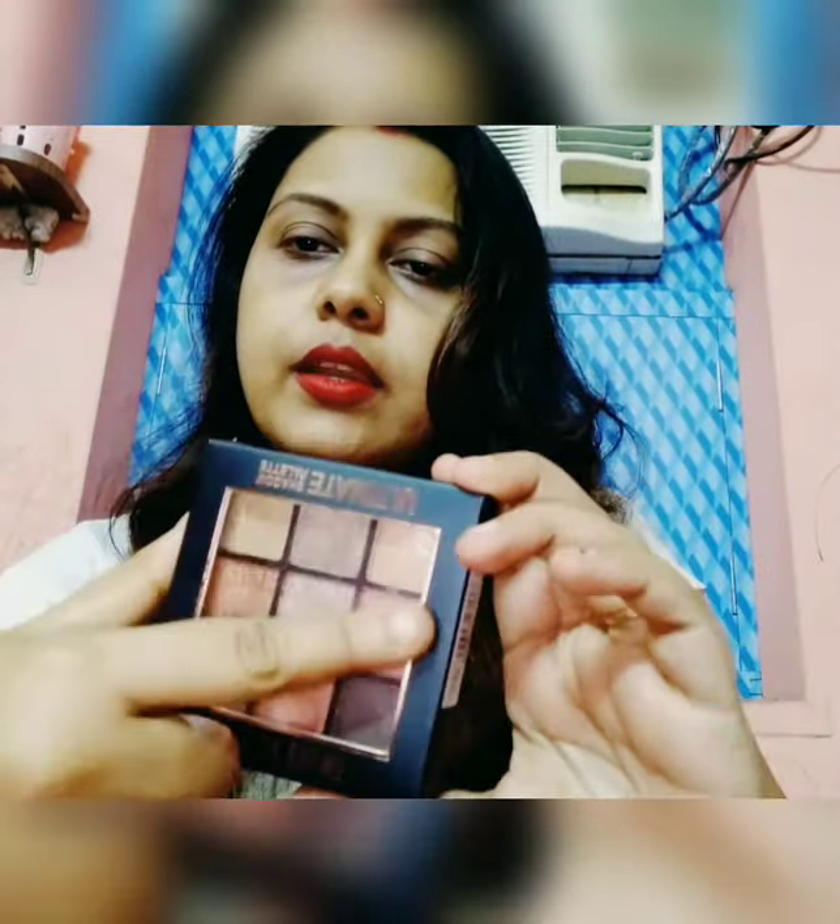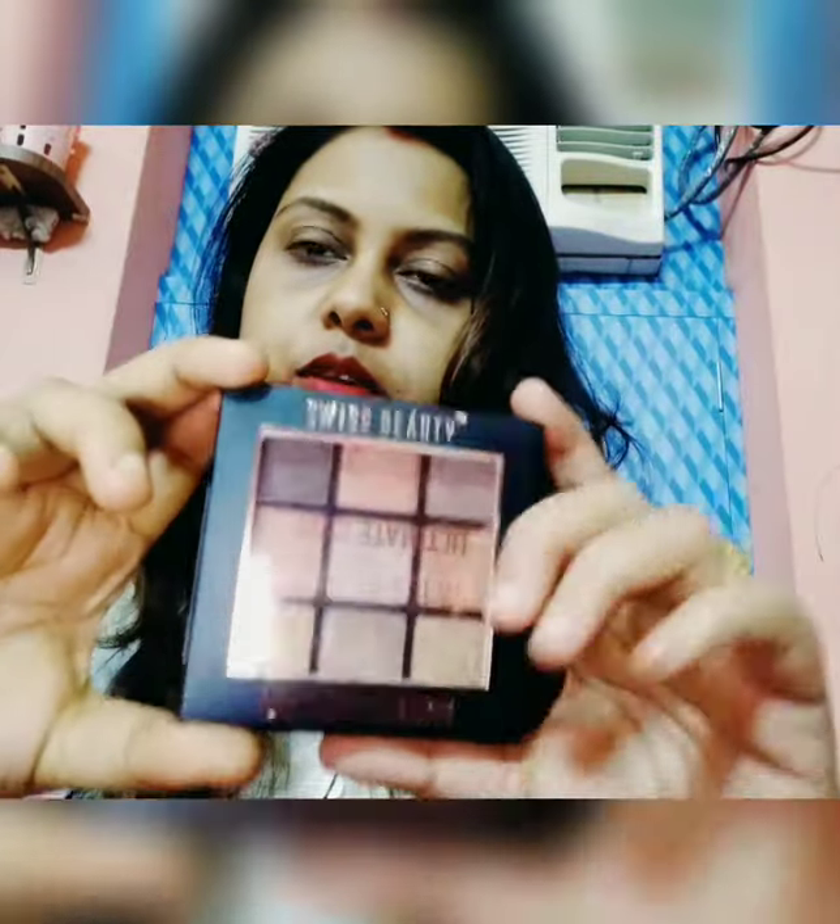So let's get started. Today I am going to review Swiss Beauty's Ultimate Shadow Palette. This is a 9-shadow palette with 9 colors. First, let's talk about the packaging — it comes in a hard cardboard box with a transparent film on top. The cardboard box is very sturdy, hard, and not flimsy. It is black in color.